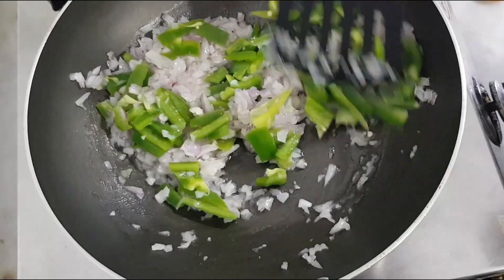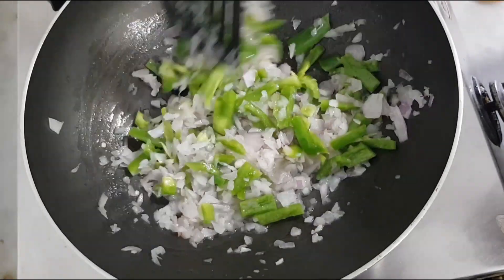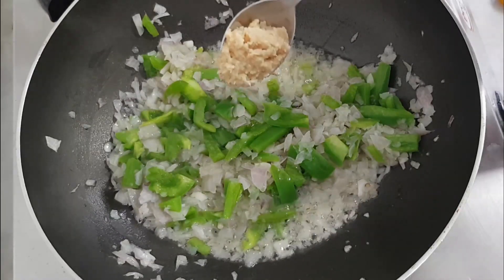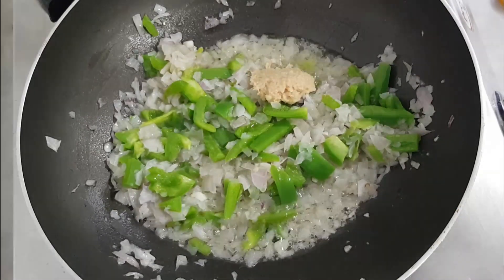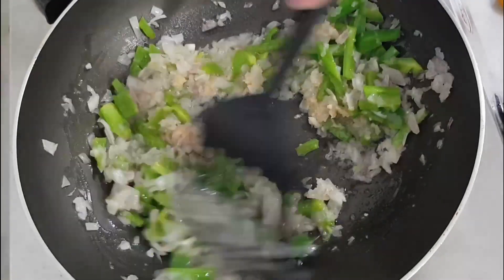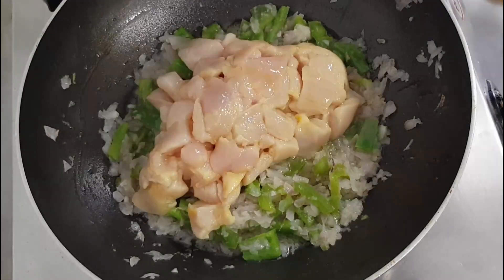You can cut the capsicum. You can add 1 tsp. You can add boneless chicken 250g to the top ramen chicken. You can cut the chicken.